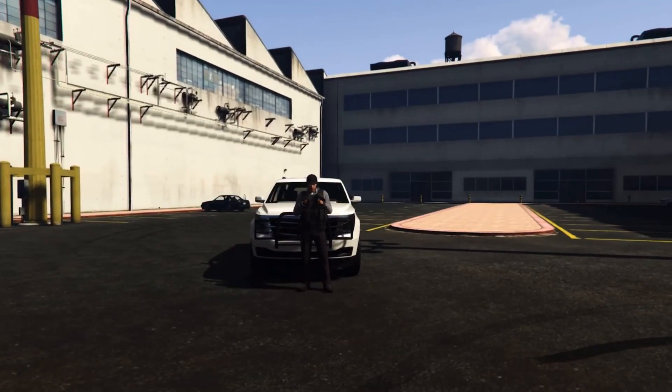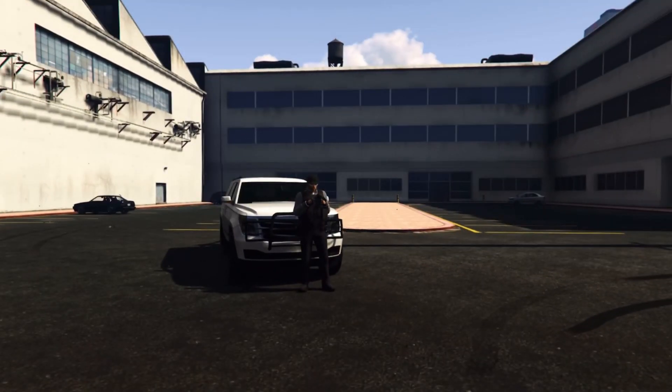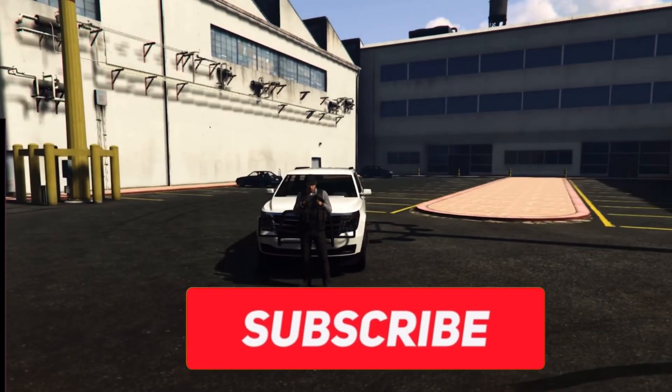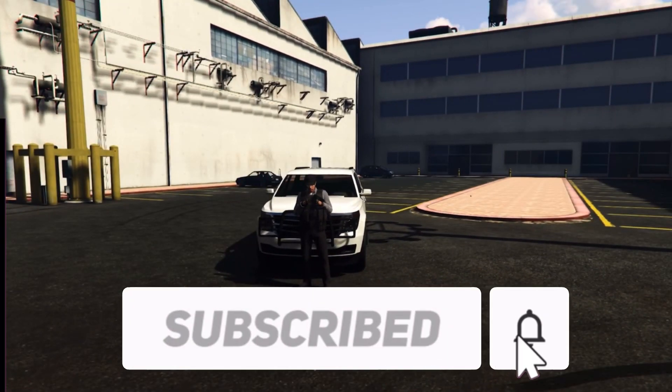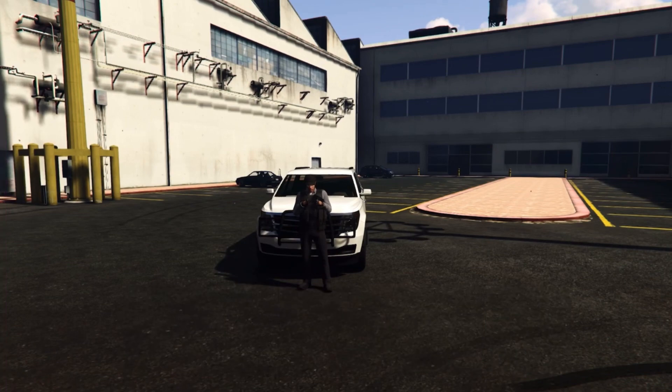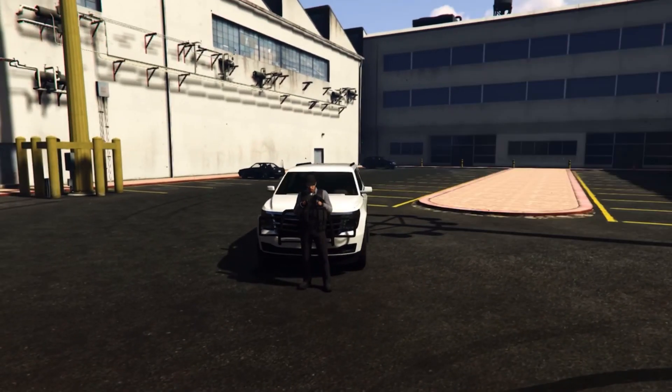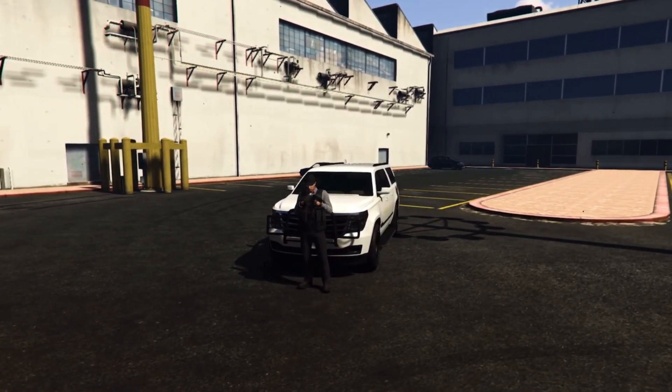Hey guys, I'm gonna be showing y'all how to hold your pouches just like I'm doing. It's to spice up the RP a little bit, make it look better when you pull someone over or if you're on a scene — kind of like how cops would do IRL. I'll show a picture here. It's actually really easy to do; you can just pull it off. All you need is a vehicle.